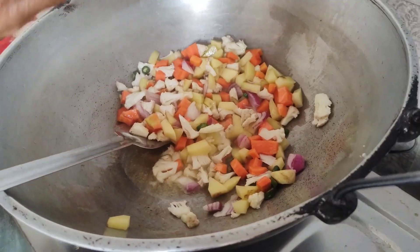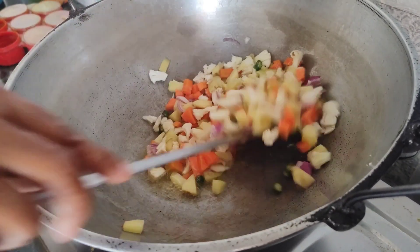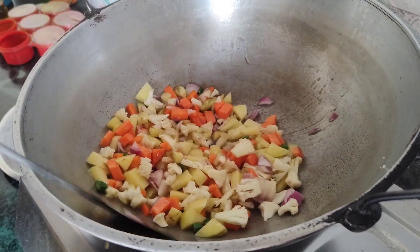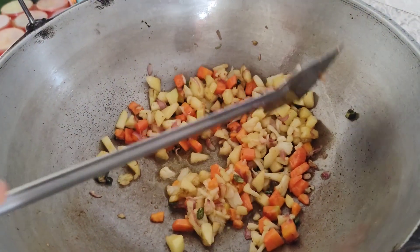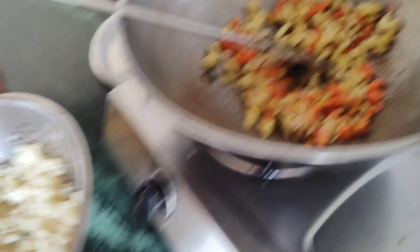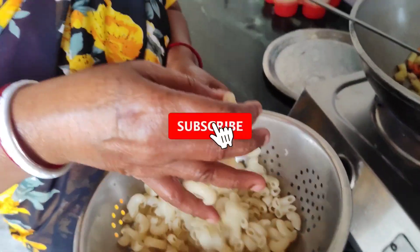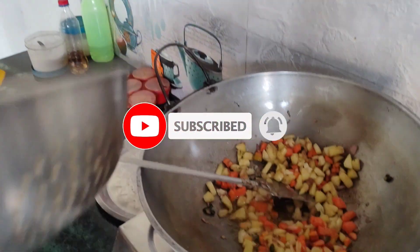This is not a good taste. I want to make this taste well. Now we take it from pasta to make it.